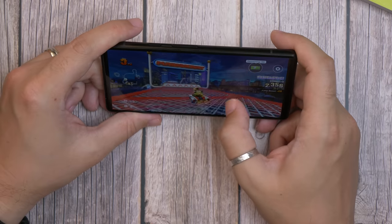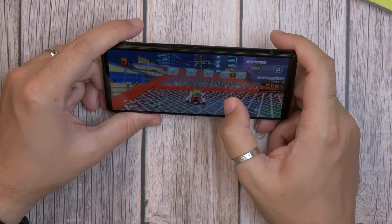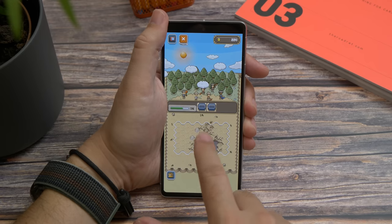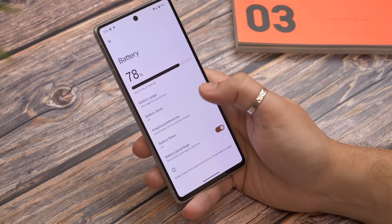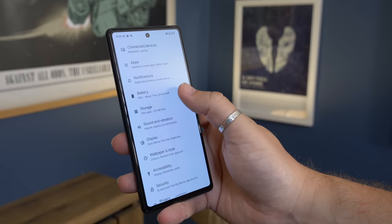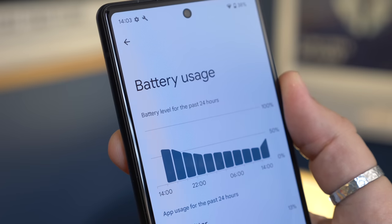As for battery life, there's really not much in this. It's 4,410mAh on the Pixel 6a and 4,355mAh on the Pixel 7, and that translates to extremely similar battery life. A full charge should comfortably get you through a day. With two or three hours of usage split between games and social media, we got to the end of the day with over 30% left on both phones, after taking them off charge at about 7:30 in the morning.